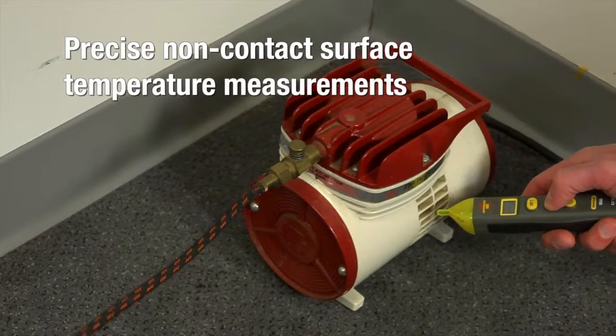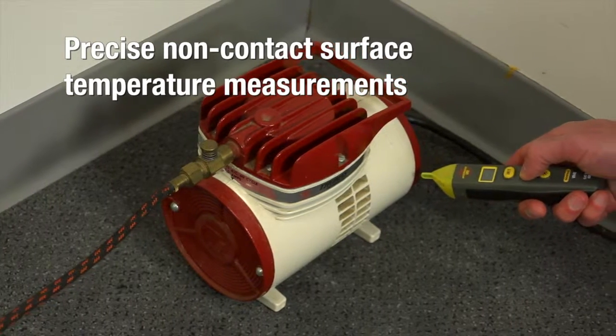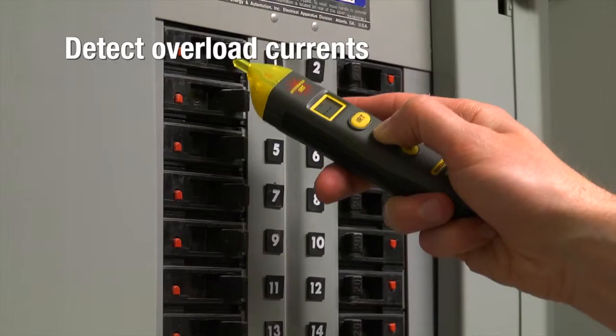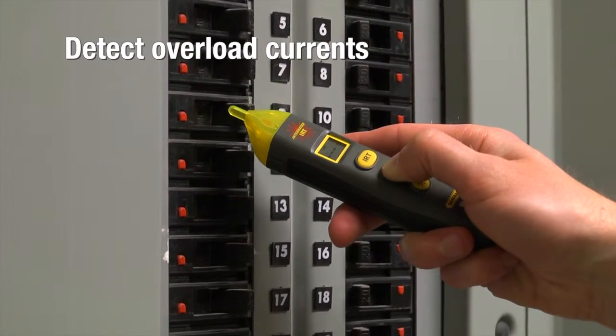The VR40's infrared thermometer (IRT) gives you precise non-contact surface temperature measurements. Detect overload currents in motors, electrical conduit, and junction boxes.